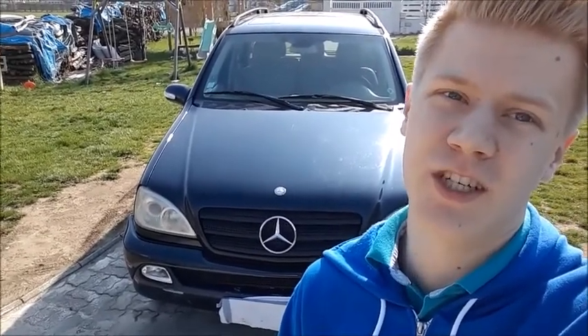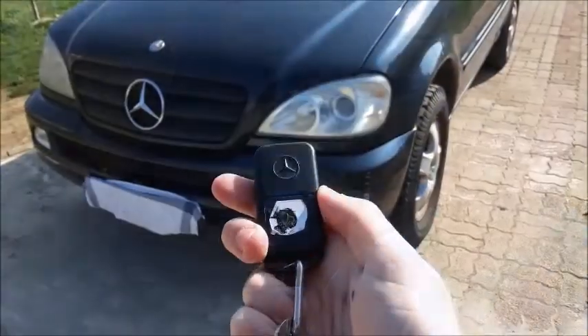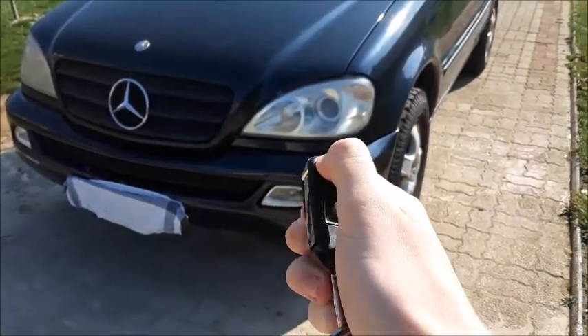Today I present to you this 2003 Mercedes-Benz ML270 CDI. As always, I will start it up, show you the engine, show you around the interior and the exterior of the car, so without further ado, let's go ahead and get started. Here is the key for the ML.